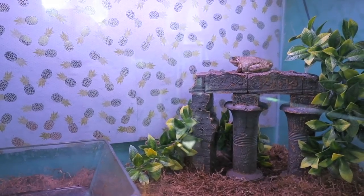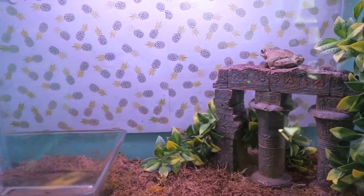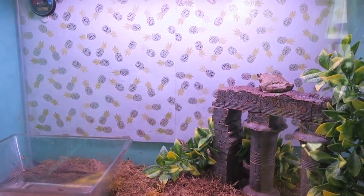Next is the Cuban Tree Frogs' tank. It is a 20 gallon tall and is home to four Cuban tree frogs rescued from a pool that had chlorine poisoning.